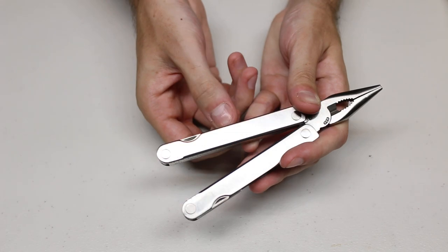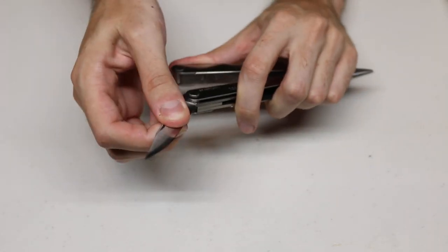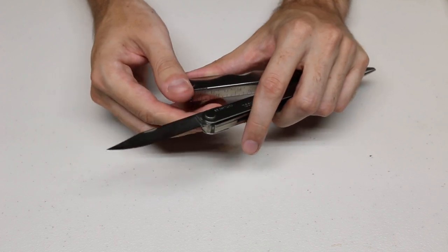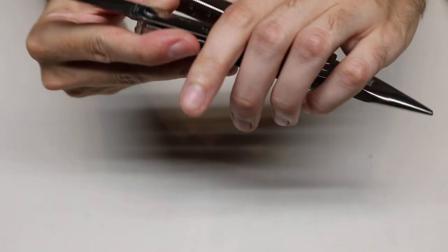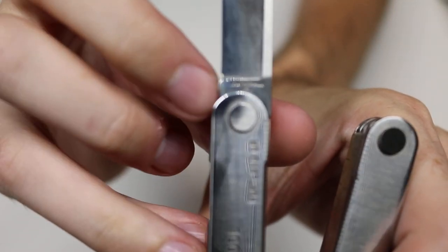Of course, you have the blade right there. It doesn't lock, but it has that spring tension. On the tang of the blade it says Leatherman USA. On the reverse, it doesn't have anything.